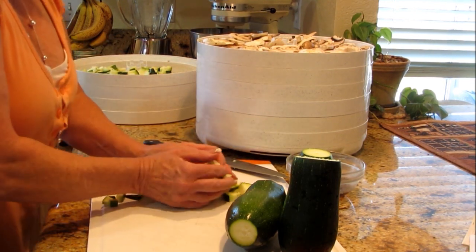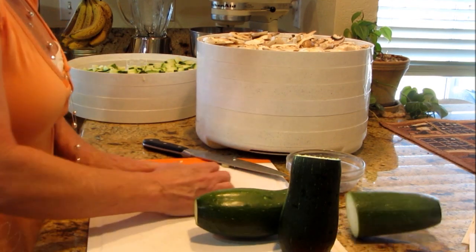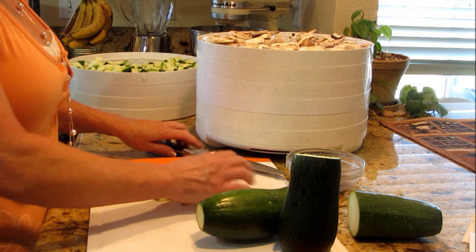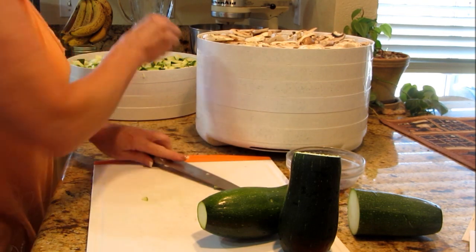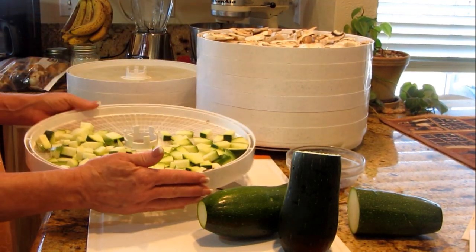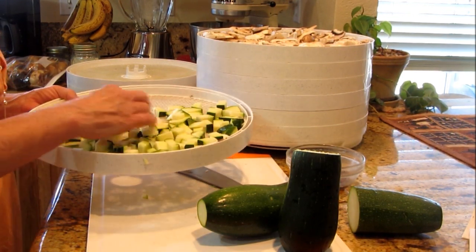I'm going to fill some more trays. I run the dehydrator with a full load going — I don't want to waste energy by having it half full. You can pack the zucchini on there pretty good; they shrink up and the air gets in between, and I've never had a problem.